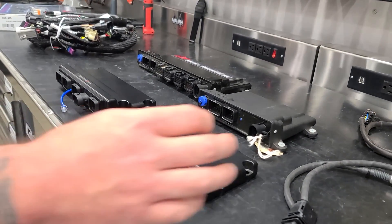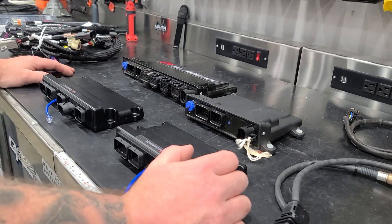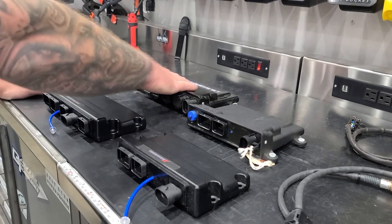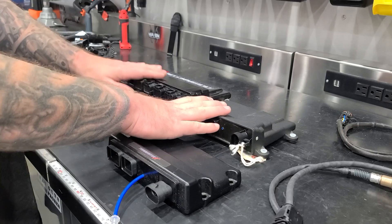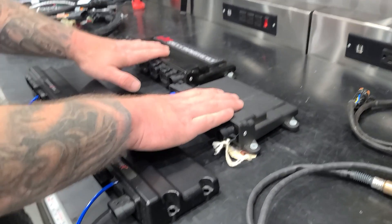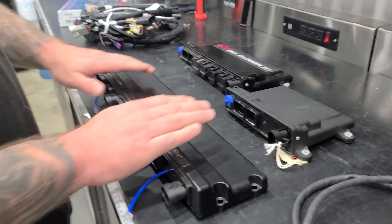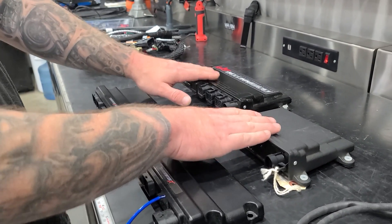As far as cost — because that's always the big question — the HP and Dominator are more expensive. They do more things, so they cost more money. The Terminator X does fewer things, so it costs less money.